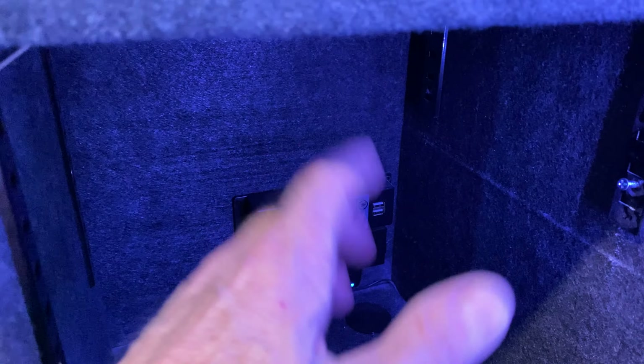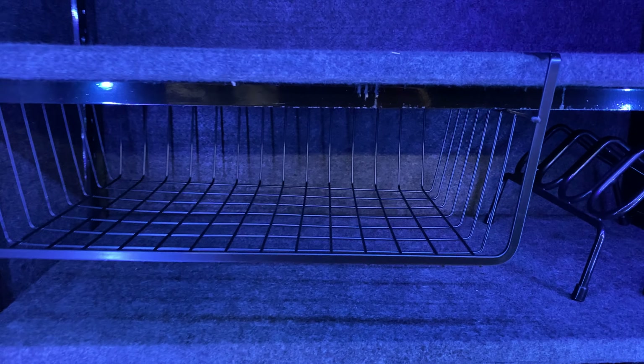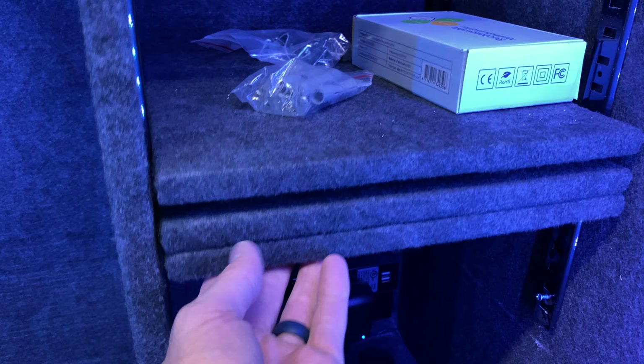This little switch here is for the lights. Speaking of lights, they're LED and come in a number of different colors — you have a remote control and can cycle them from blue to red, yellow, all kinds. In the back is your plug-in power strip with two USB ports. Interior-wise, it comes with a slide-out basket, a six-gun pistol rack, and adjustable shelving. Keep in mind everything is adjustable, so you can configure it for all shelving, all long guns, or a combination.